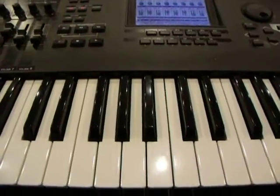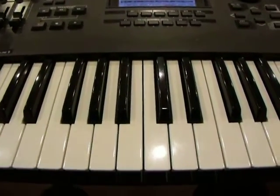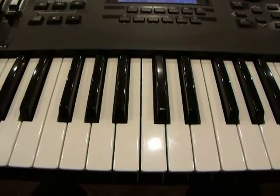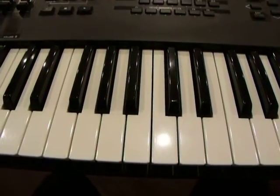And again, as I mentioned in the previous exercises, you want to practice this numerous times. Just did it twice so you can get an idea of what you should be playing, how it should sound, how it looks. And again, that's the octaves, starting on the D.